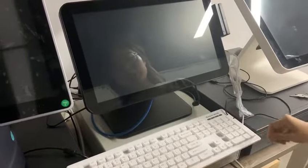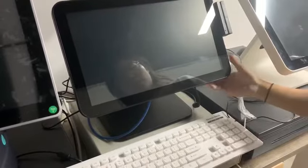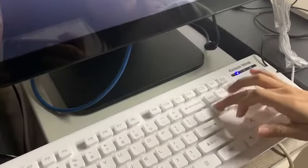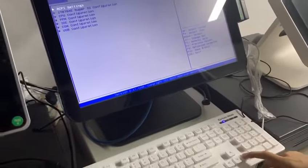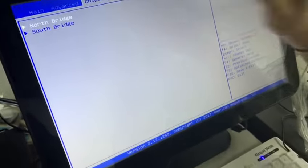First, connect the keyboard to the POST machine and turn it on. Press the Delete key to enter the BIOS, choose the right key to navigate to the chipset, and then choose the North Bridge.